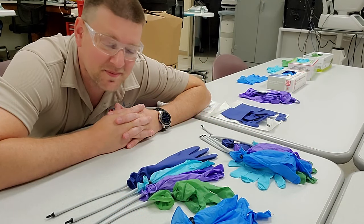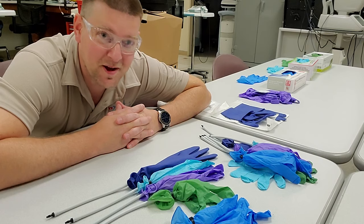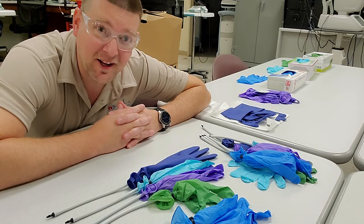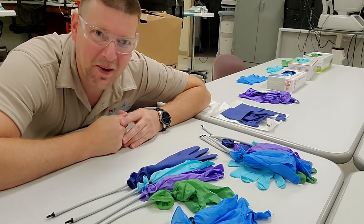I'm wearing glasses, so that could only mean one thing — we're gonna blow some stuff up. We're gonna cover gloves today, coming up next right here on Better Biomed.